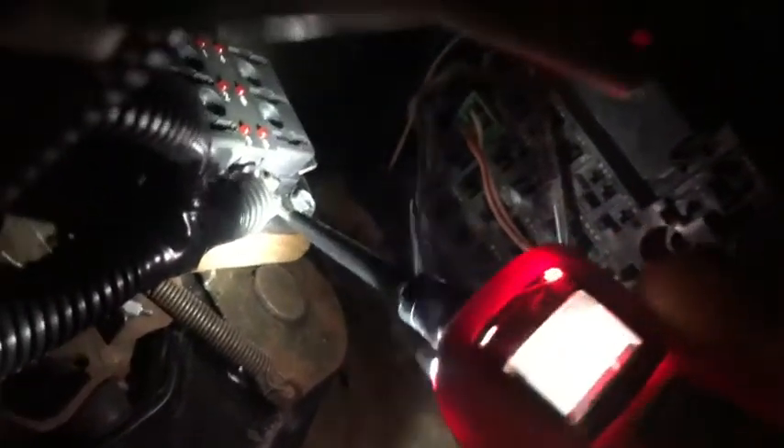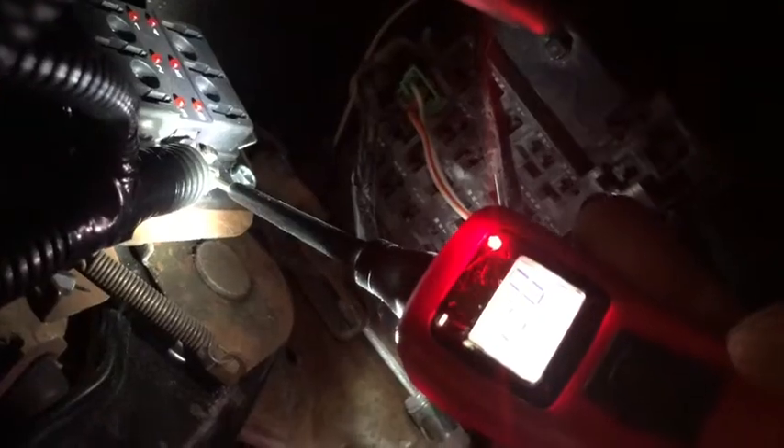I'll turn the key back off. There's our fuse block up in here — we've got nothing with the key off, zero. Turn the key back on — now we have voltage. So our fuse block only comes on with the key-on source. That's exactly what I wanted.